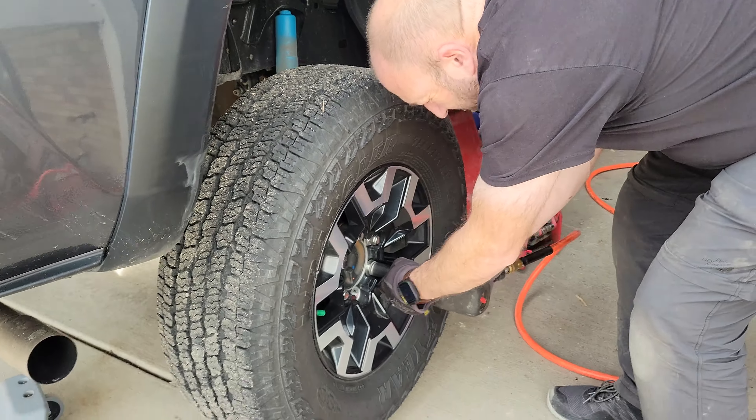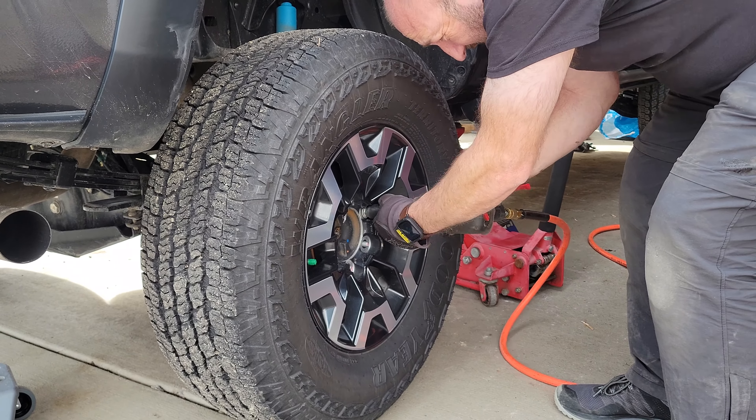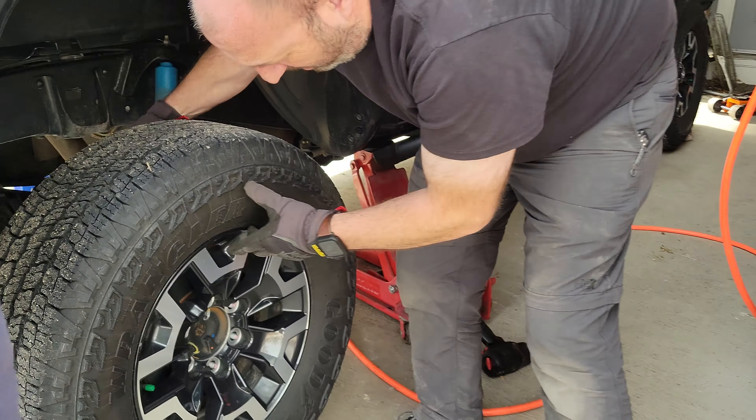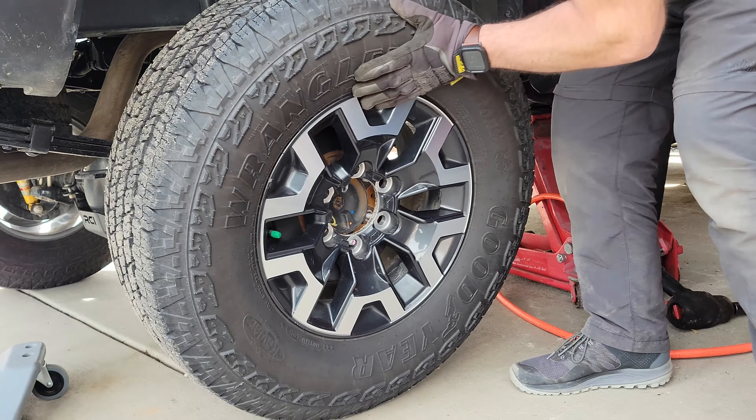With the front shocks basically completed, it was now onto the rear leaf packs and shocks. Justin, you're going to have to jack it up again.